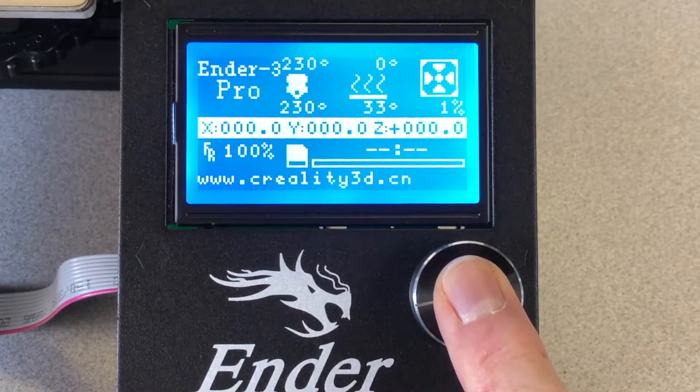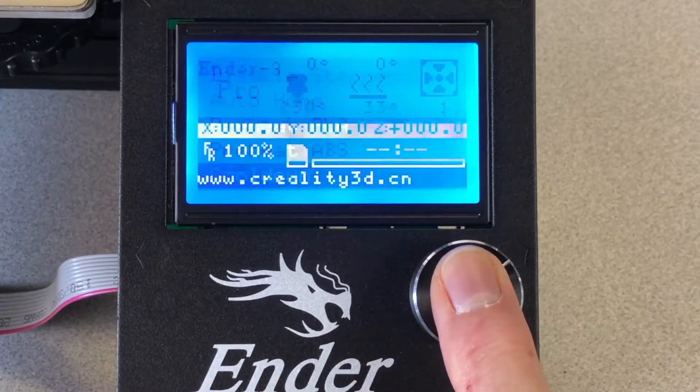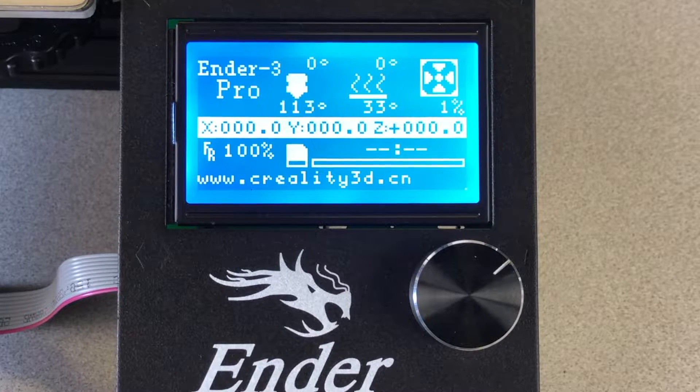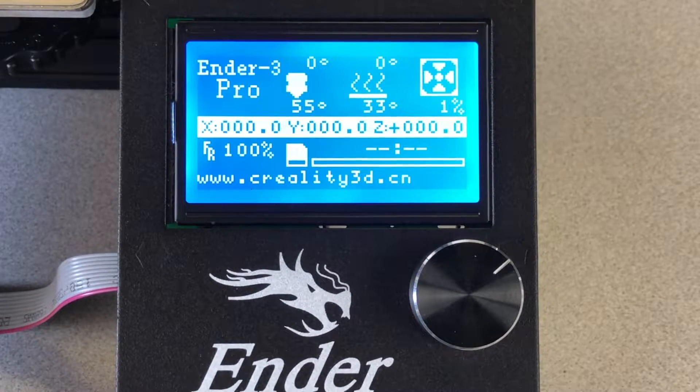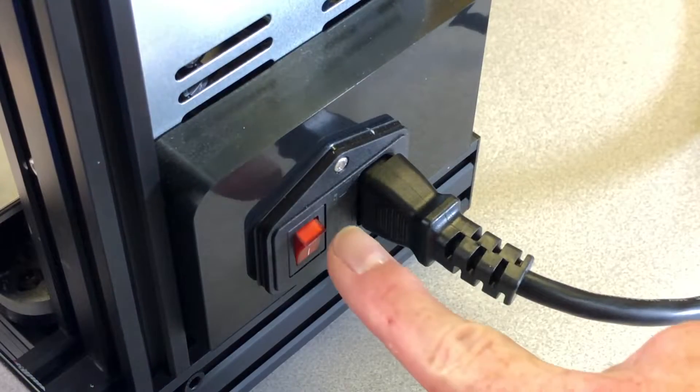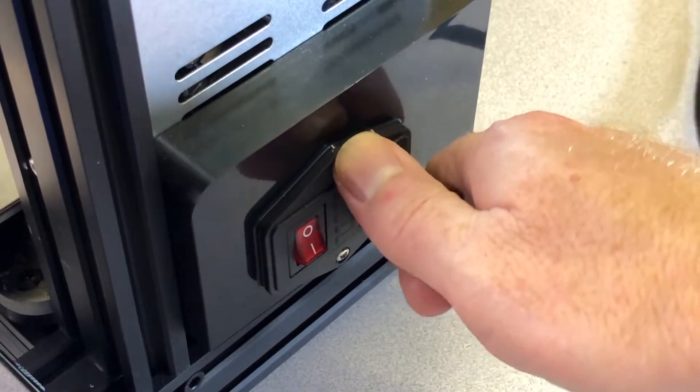Then use the control panel and set the printer to cool down. Wait until the nozzle has returned to room temperature before proceeding. Leave the printer on because the cooling fan continues to blow across the heat sink to cool it faster, and you can see the nozzle temperature on the screen. Once it's cooled down, turn it off and unplug the power cable.